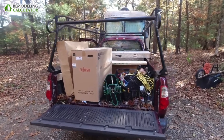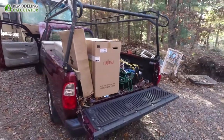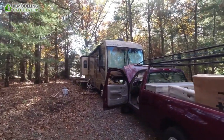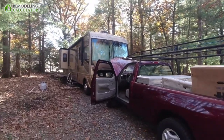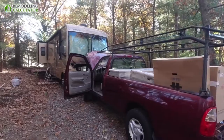Hey YouTube, this is Leo with Remodeling Calculator. Today we're going to be installing a ductless heat pump inside that camper — that RV over there — and that heat pump will be heating and, on occasion, cooling the whole camper.